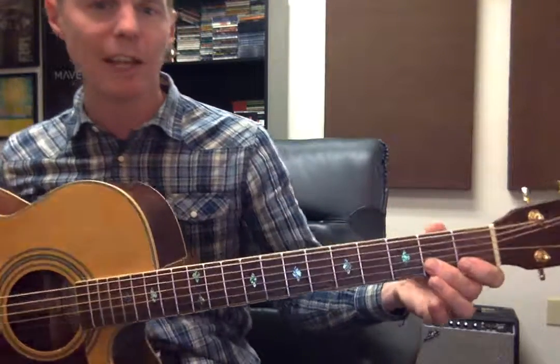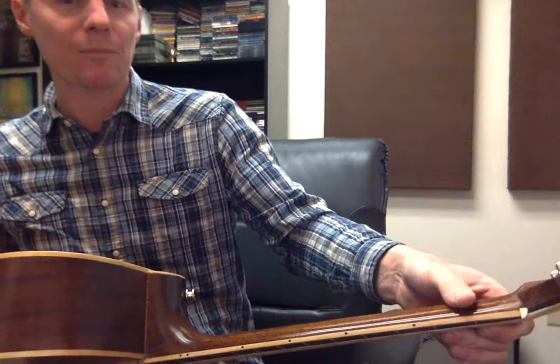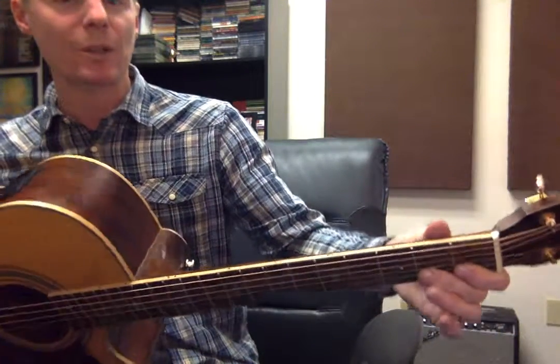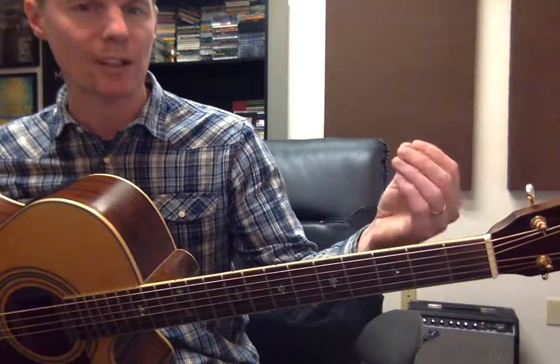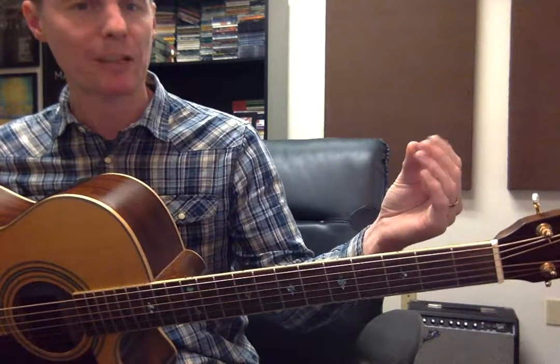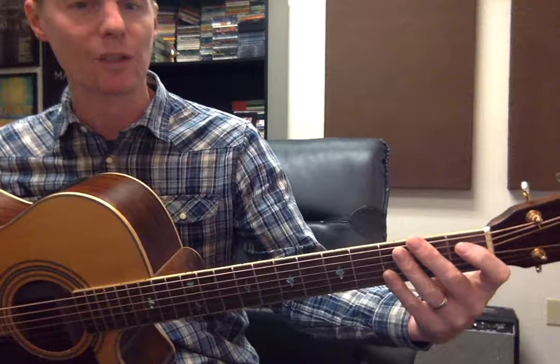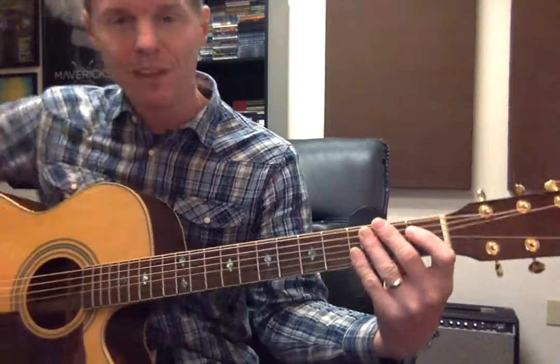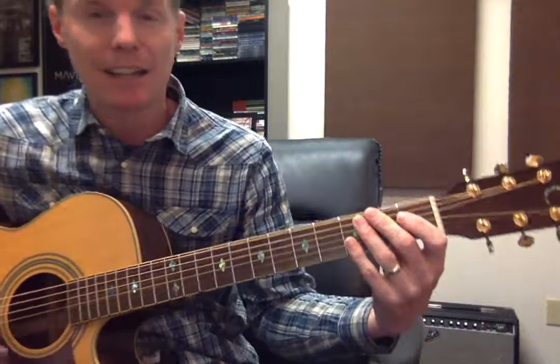When you play, you should have your thumb behind the neck of your guitar. That gives you the most hand strength. You're doing kind of a pinching thing like that — it gives you more strength to play chords and fret the notes.